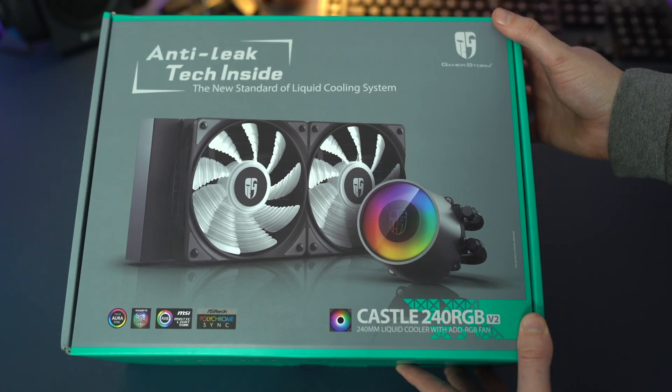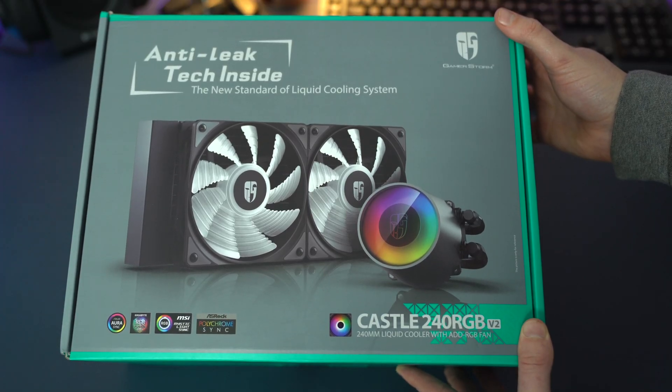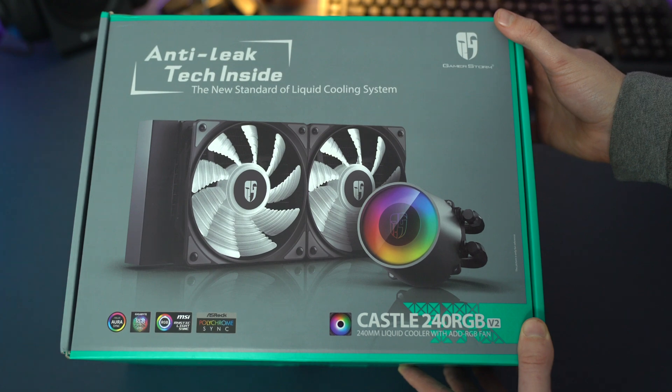Today we're going to be talking about the Deepcool Castle 240 RGB Version 2 CPU cooler. We'll be talking a lot about the anti-leak technology, which is patented by Deepcool. I think it's one of the only CPU coolers on the market which has this anti-leak technology.